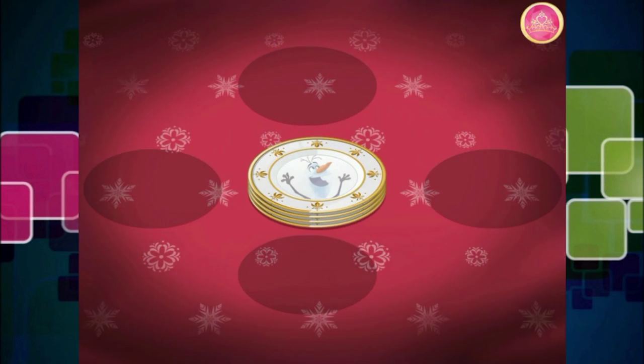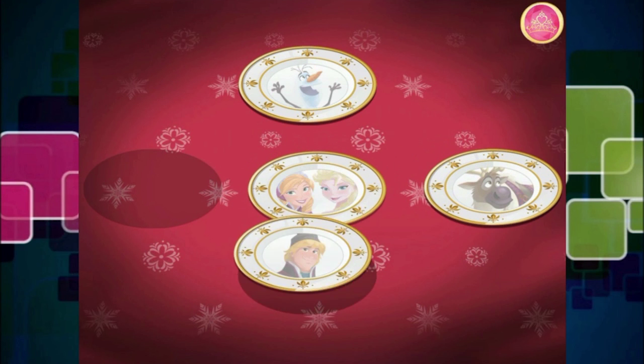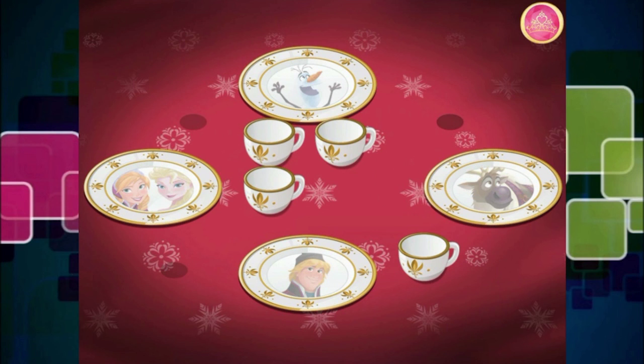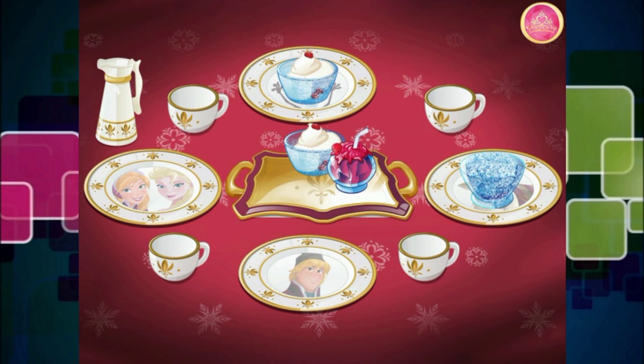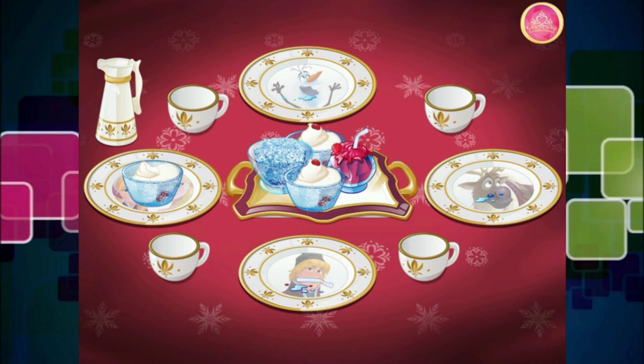Perfect timing. I'm sure our guests are ready for some icy treats — I know I am. Hold on, Anna. We need to set the table first. Would you place the plates in their proper places on the table? Lovely. Let's make sure all our guests get some ice cream and a wintry drink. This is delicious. You can even eat the bowl! Our guests really like this — that's amazing.